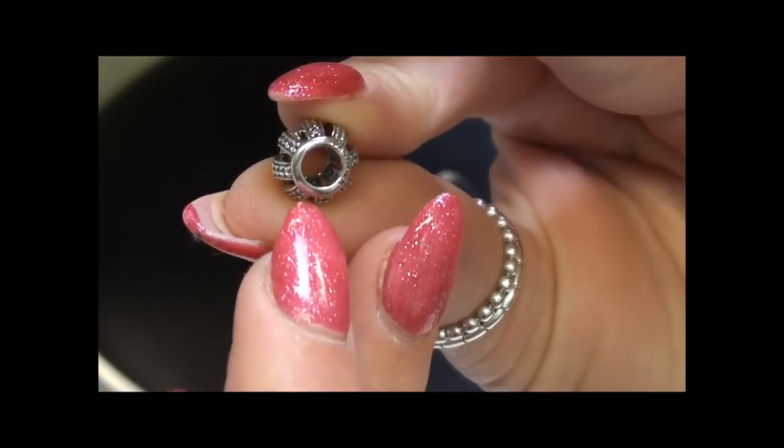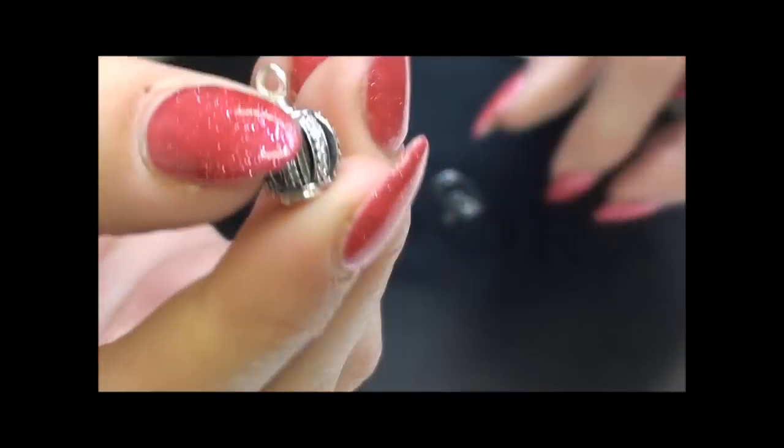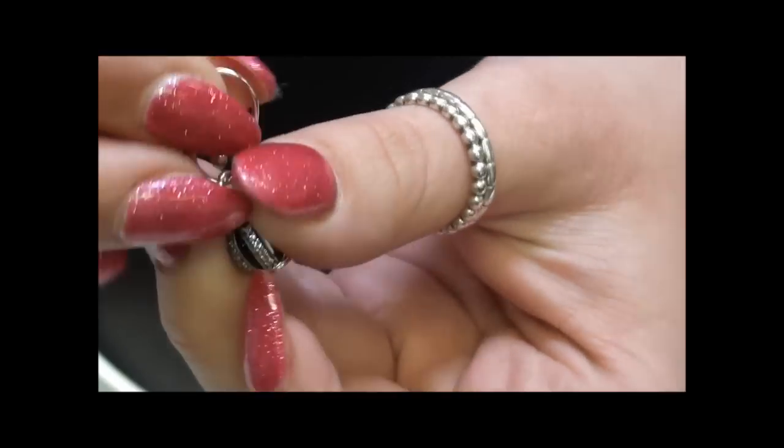On its own it doesn't look like much. But what you do is any of the new Pandora charms that don't have a screw mechanism on the inside — so it will be any of the openwork ones — slide over the top of this, and this becomes your charm. You then once again put it over the top of the little Compose post and you now have an earring.